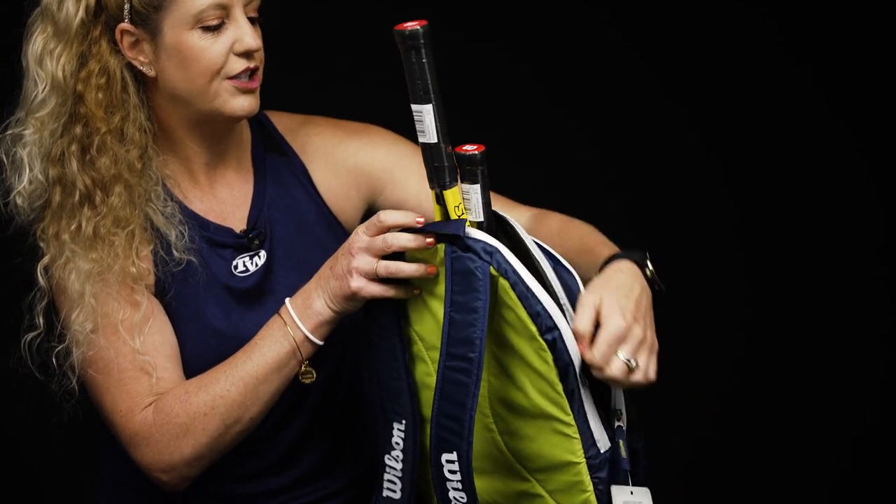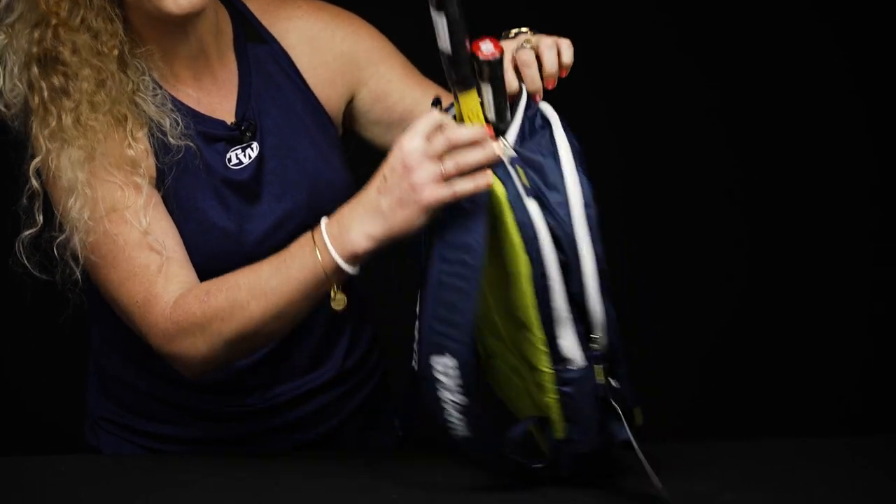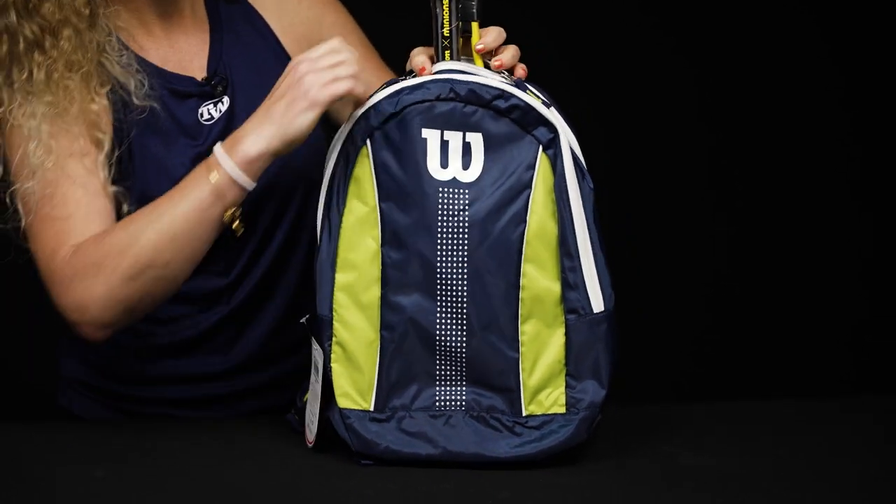I also want to show you that these zippers have lock stop technology, which is great for when the little ones are on the go and running to the tennis courts — none of their stuff will spill out.